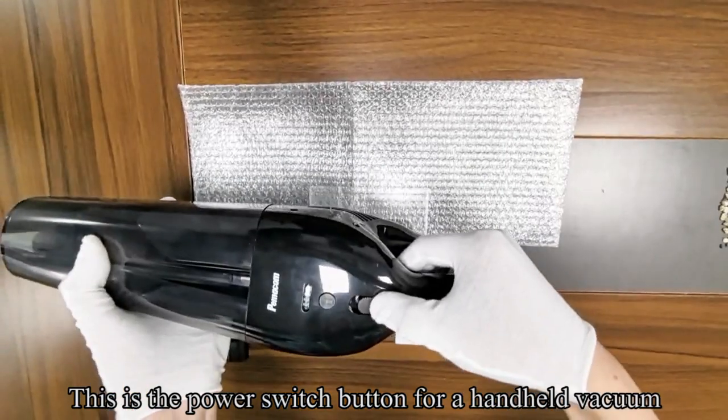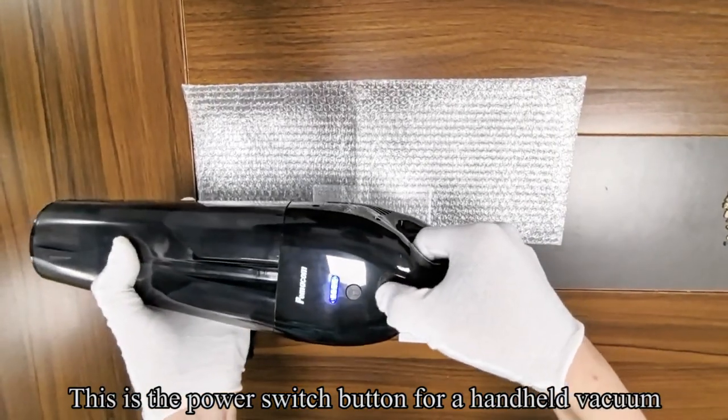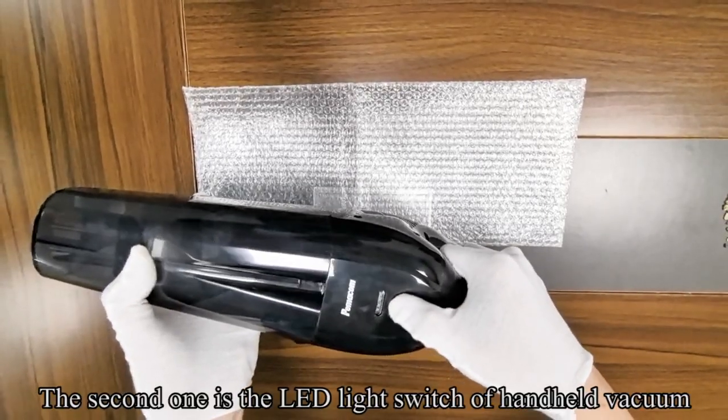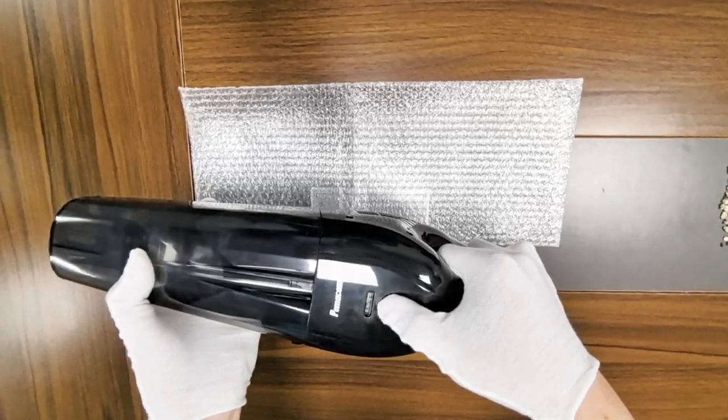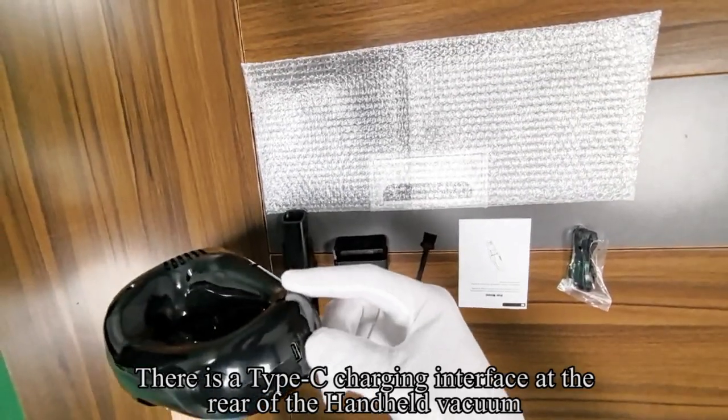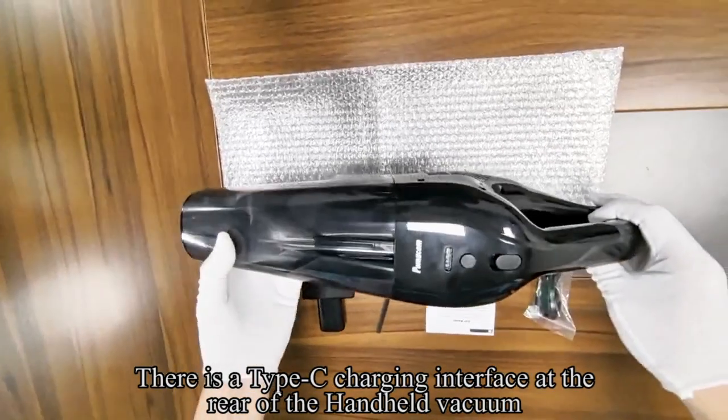This is the power switch button for the hand-held vacuum. The second one is the LED light switch of the hand-held vacuum. There is a Type-C charging interface at the rear of the hand-held vacuum.